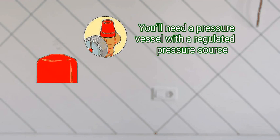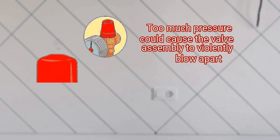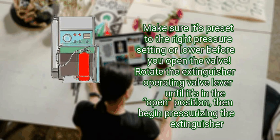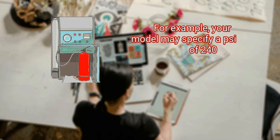You'll need a pressure vessel with a regulated pressure source. Don't stand in front of the fire extinguisher's pressure gauge while it's attached to the pressure source, and do not allow the extinguisher to remain connected to the pressure source any longer than necessary — too much pressure could cause the valve assembly to violently blow apart. Step 3: pressurize the extinguisher with nitrogen to the PSI specified in your manual. Set your pressure source to the level indicated on the extinguisher label or in your owner's manual, making sure it's preset to the right pressure setting or lower before you open the valve. Rotate the extinguisher operating valve lever to the open position, then begin pressurizing the extinguisher. Switch off the valve when you reach the desired pressure, then shut off and disconnect the nitrogen supply.